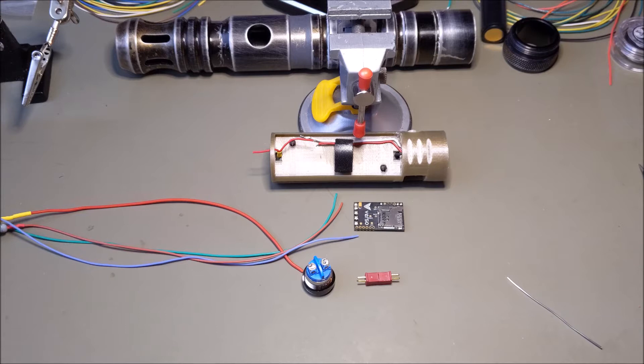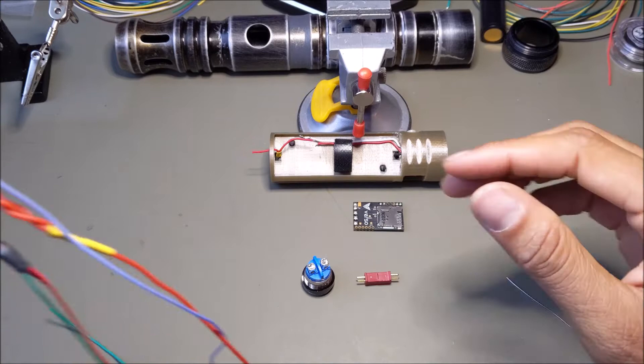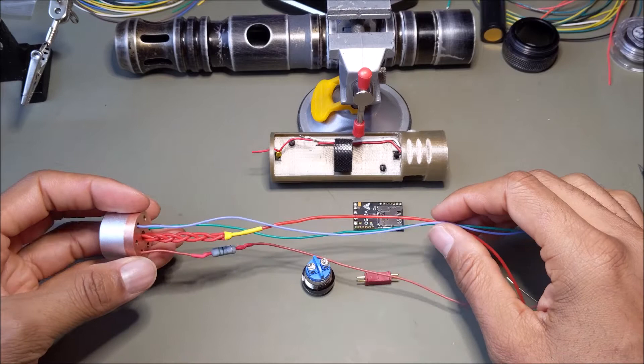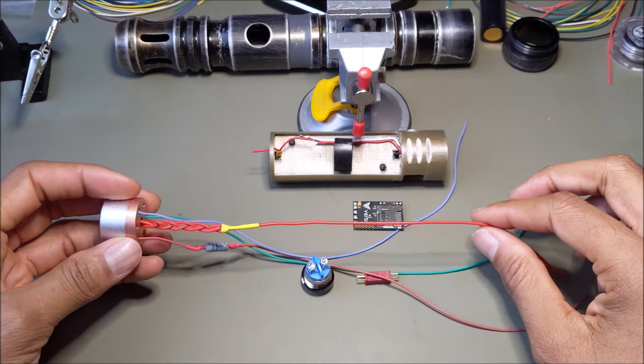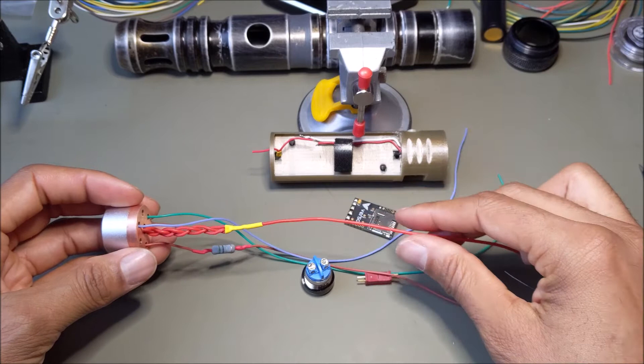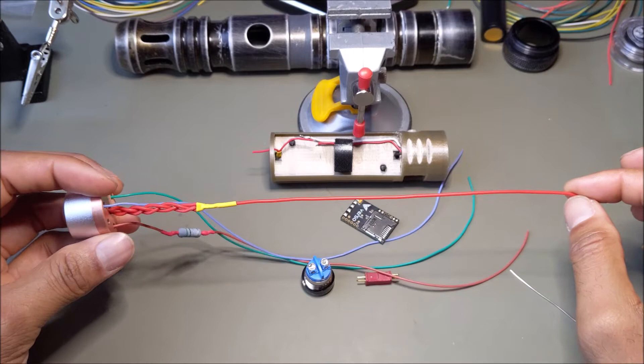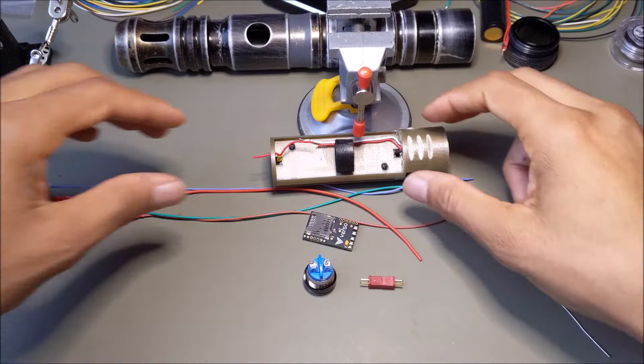Welcome to episode 5, Board Connection. Before I connect items to the board, I want to acknowledge that I made a mistake. Watching episode 4, I realized I used 28 gauge wire for the power, but the manual recommends for the Verso board that you use 26 to 24 gauge wire — something a little thicker and stronger because you're running power through three LEDs. I did an off-camera update and corrected the positive wires to 24 gauge.